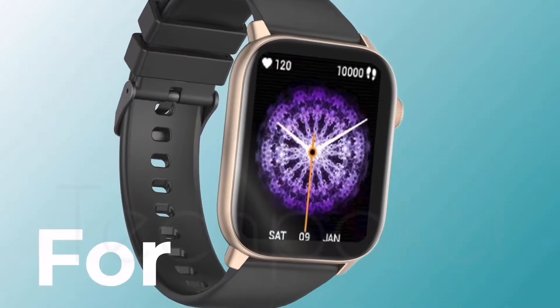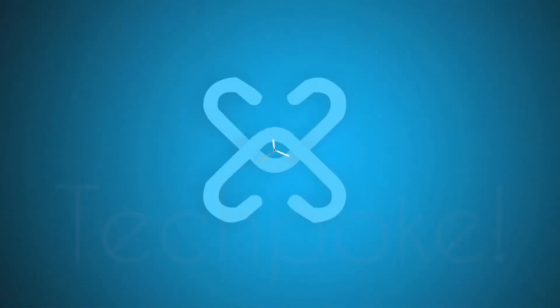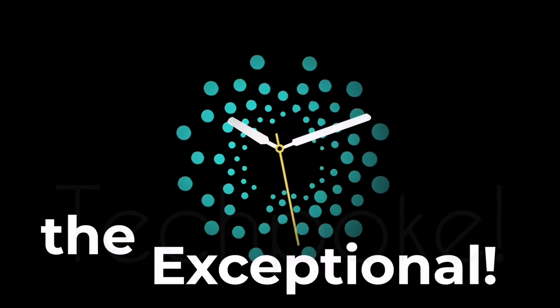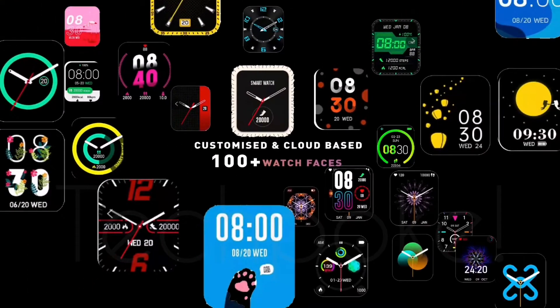It does not have a rotatable button, but it has an apple-style accent. You get an LCD display with a resolution of 240x280 pixels. Along with that, you get hundreds of watch faces that you can use according to your mood.